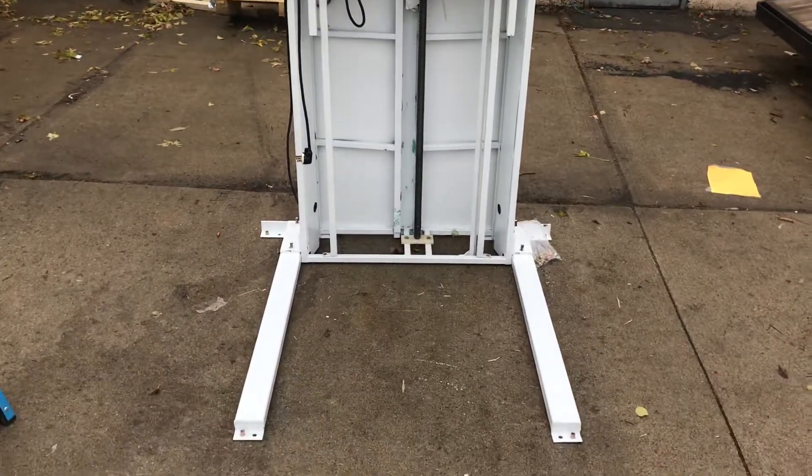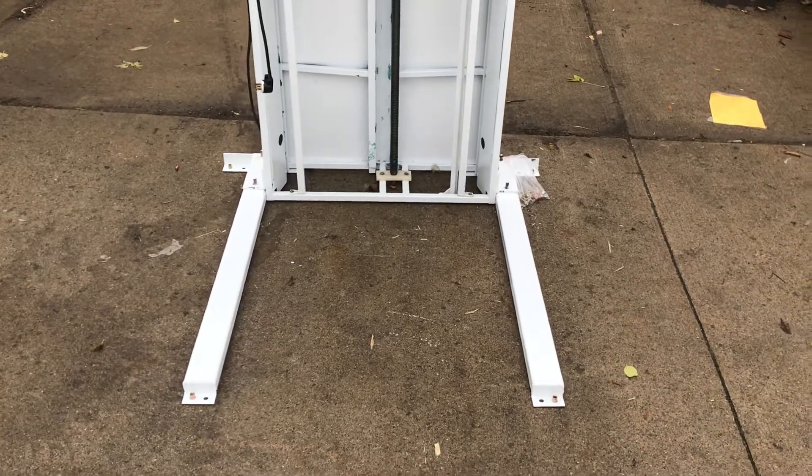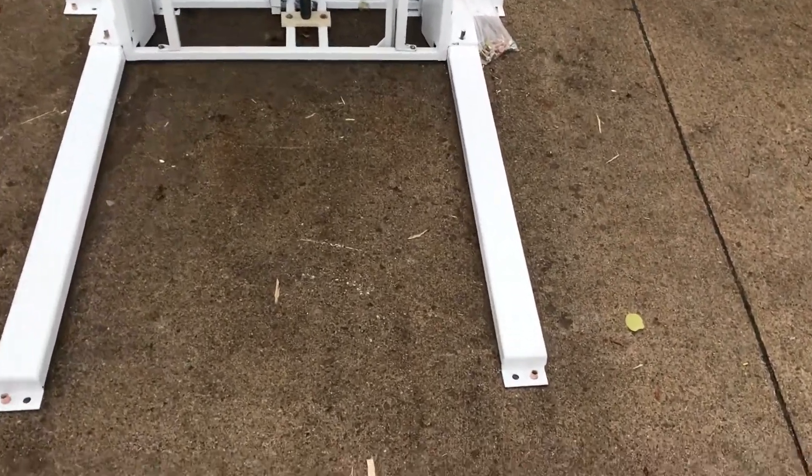Now that we have the lift basically framed in, we're done with the most difficult part. But I do want to point out a couple things.